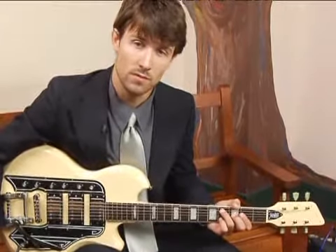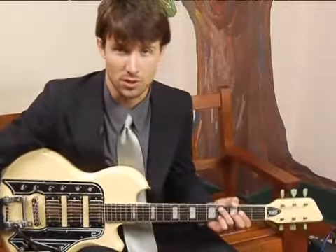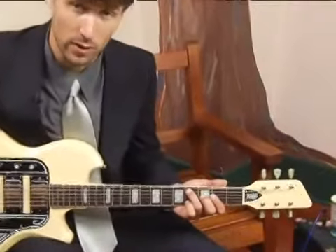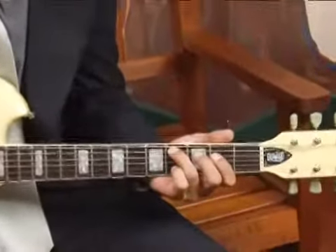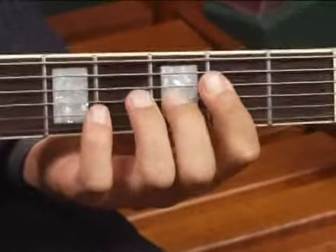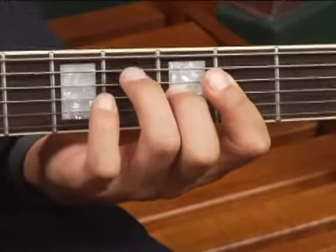To play an F sharp seven in second inversion across the top five strings in the first position of the guitar neck, place your ring finger on the fourth fret of the fifth string. Your middle finger should bar the top four strings at the second fret, and your index finger goes right here on the third fret of the third string.